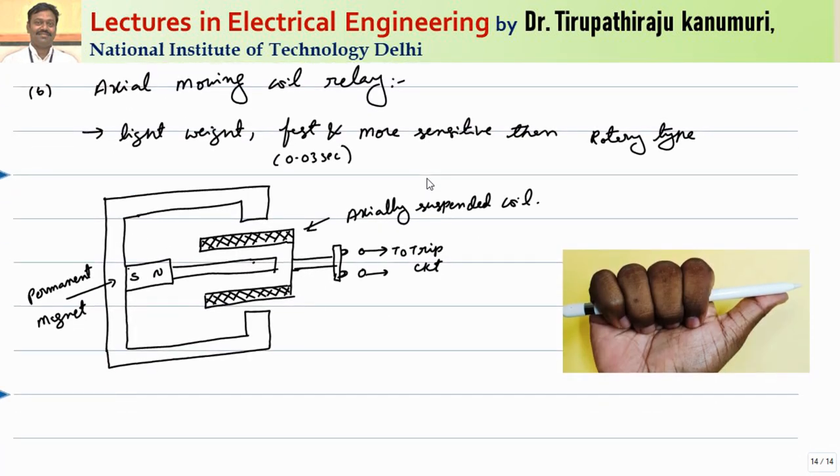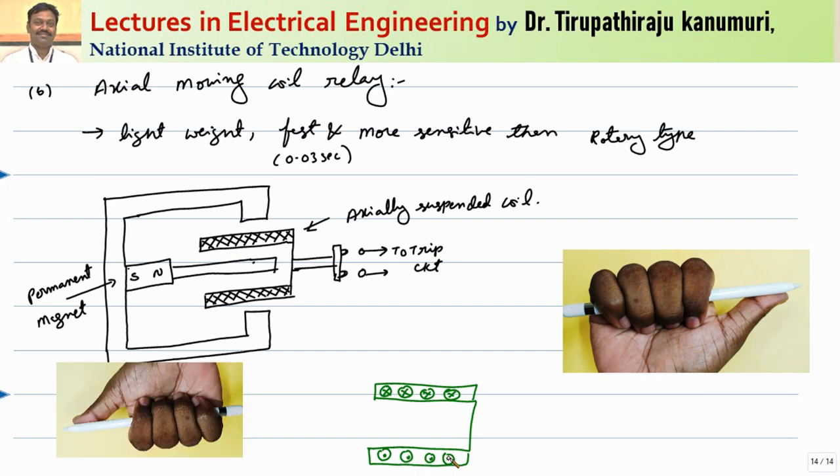Now coming to the second one, the axial moving coil type of relay. This is based on the principle that whenever a coil is kept near to a magnetic field, the flux will be produced by the coil. That flux can be produced in such a way that if it opposes the main field flux, it will automatically experience an opposing force. Depending on how the current is passing through this coil, you can experience either an attractive force or a repulsive force. Inside the conductors will be there. If you pass the current such that on the top conductor the direction is a cross (going away from us) and on the bottom side it is a dot (current coming towards us), the direction of the flux produced by this can be found by using the right hand thumb rule.